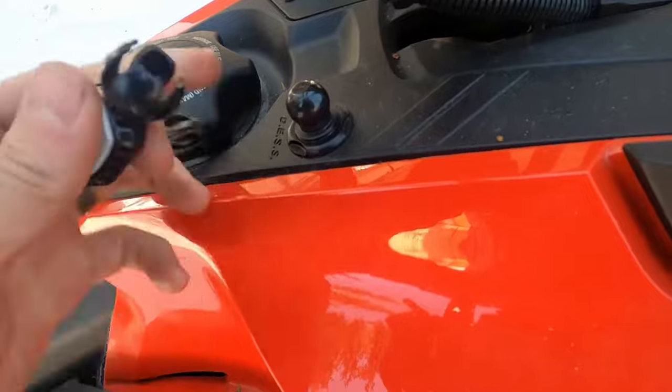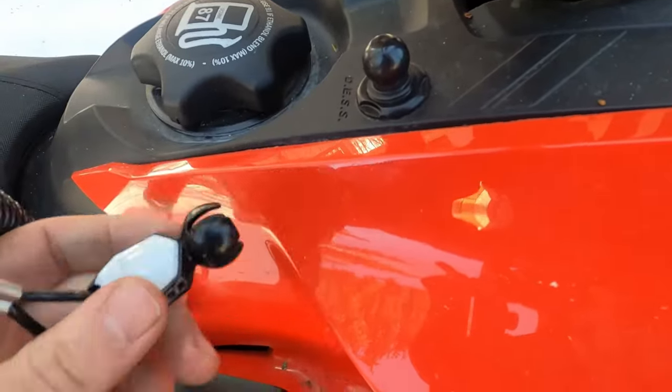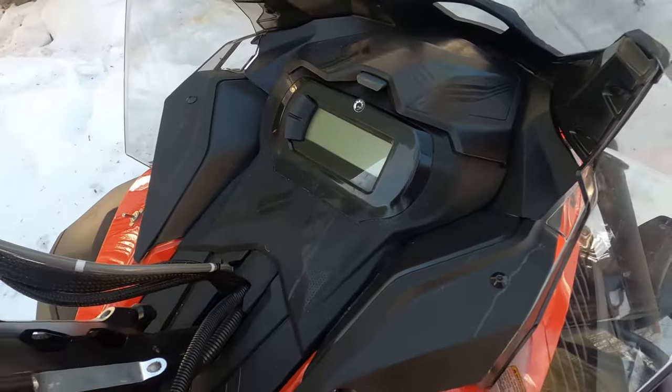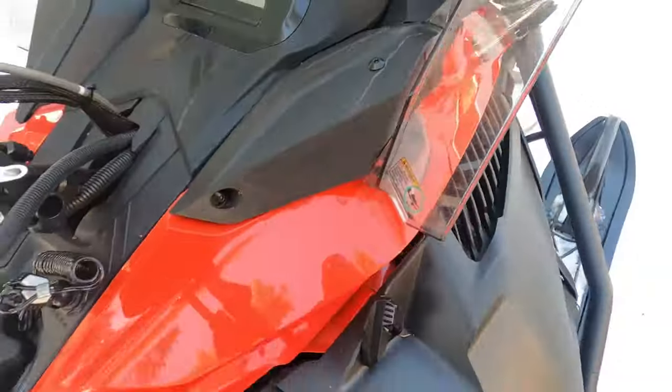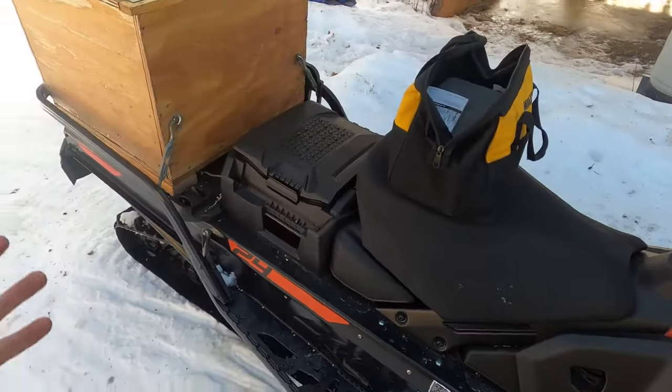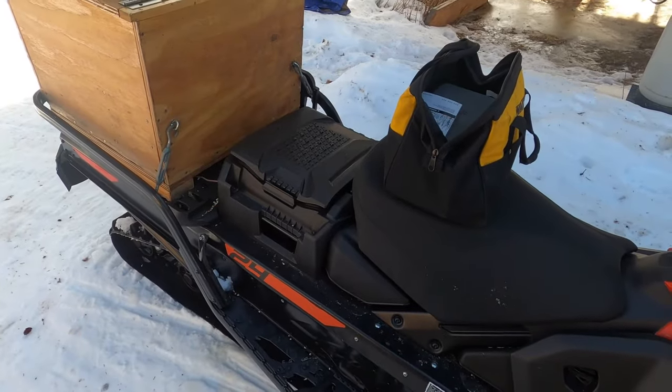Pretty sure the issue has to do with this post — this desk post and these keys. The only thing it ever showed me on the dash was 'Check Key.' Nothing else. It was running great, and then just nothing.